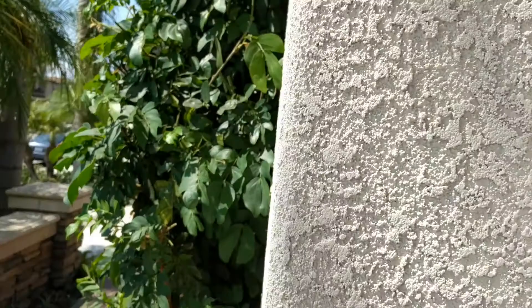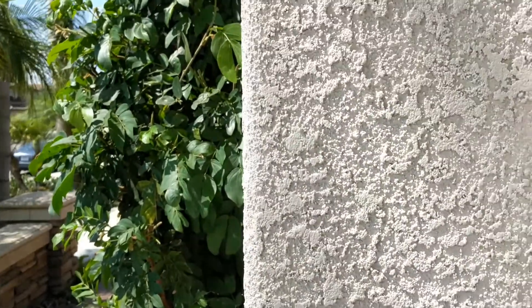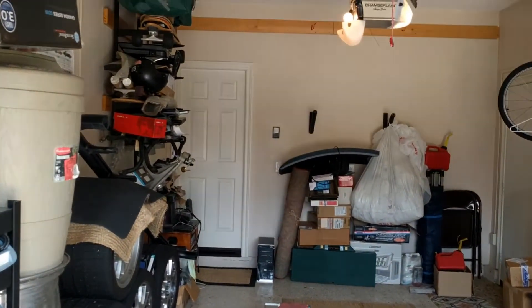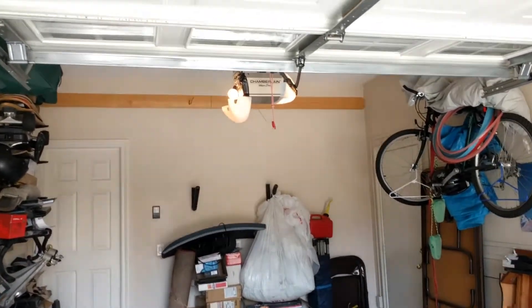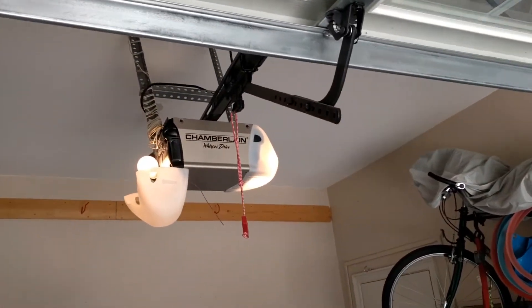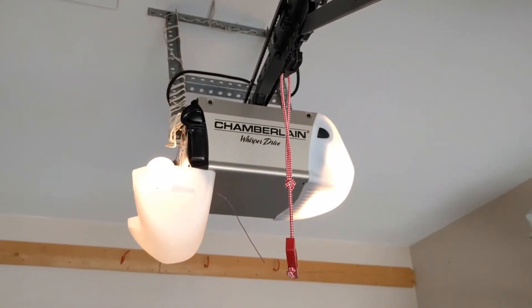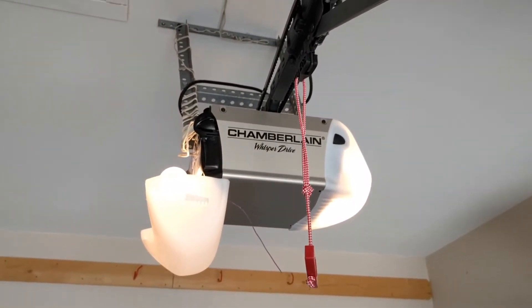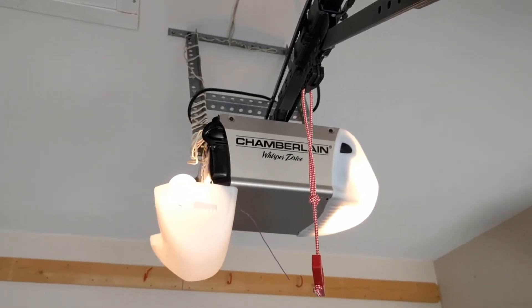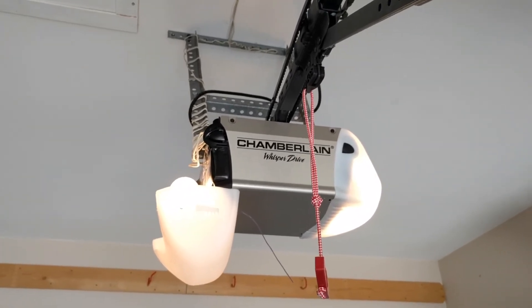I'll try opening it — four digits and hit the enter button — and there it goes, it's opening. That's how you use the learn button on a Chamberlain Whisper Drive. I think probably all Chamberlains are the same. Give me a thumbs up or a like if that helps you out. Subscribe to my channel if you want more from Froggy. You guys and gals have a great week — see you later, bye bye!